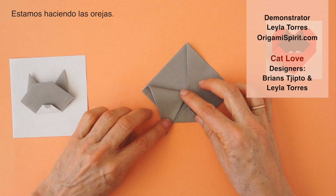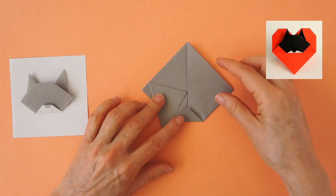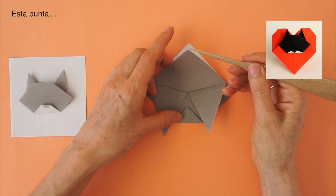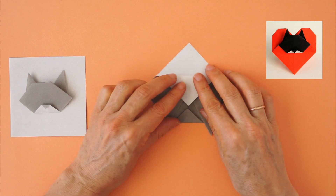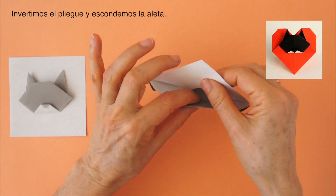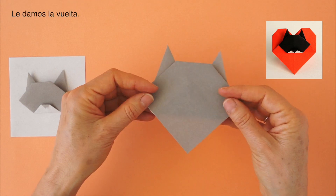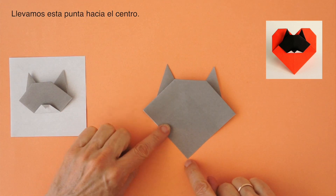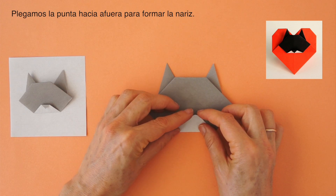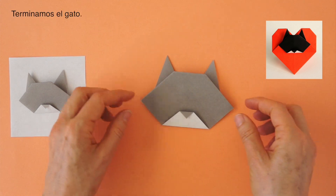Now we are going to bring these points down so that they come beyond this point. We are going to be making the ears, so we can make them a little bit smaller or bigger. We are going to bring this point to meet this one. Reverse the fold so that we hide it underneath. Turn it over. Then we are going to bring this point to about the center here. We bring that point a little bit down so that we make the nose. The cat is now finished.